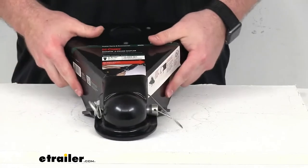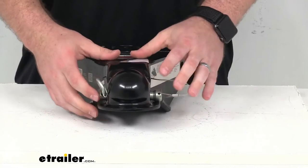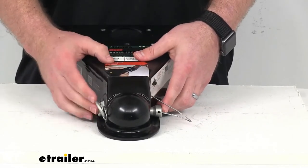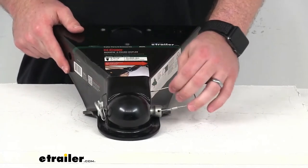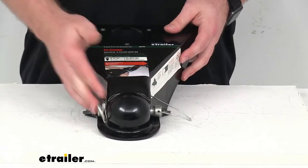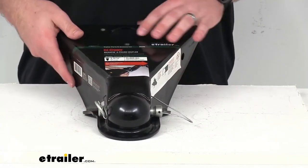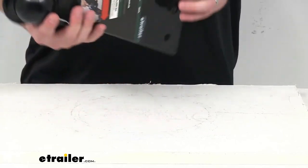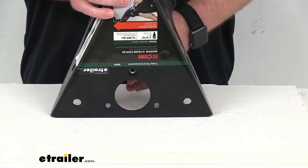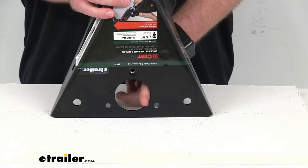We do also have hitch locks sold separately that are available, so if you're wanting a little extra security, that would be a better option for you. It is nice that they include the pin and that lasso lanyard to make sure we don't lose them. On the top here, we have a two and a quarter inch diameter jack hole, so it is going to allow for very quick and easy mounting of a round utility jack.